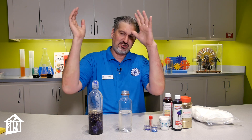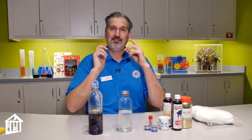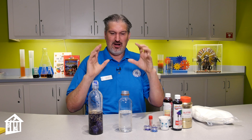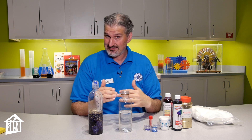Before I show you how to make a galaxy in a bottle, I'm going to first tell you what you need to gather up, and then I'm going to tell you what galaxies are. This is part of our five days of STEAM spring break, and even though this doesn't really have much to do with the actual steam you would see coming out of a pot, it has a lot to do with science.